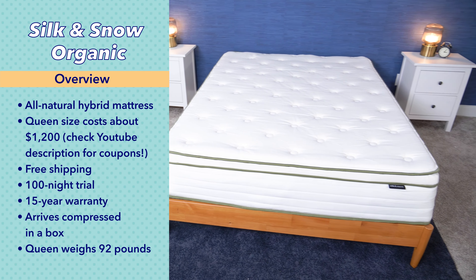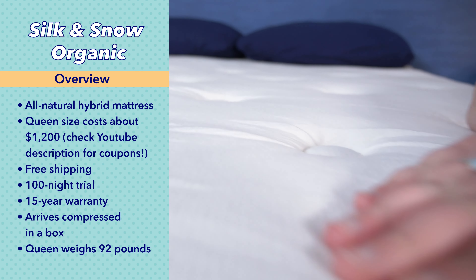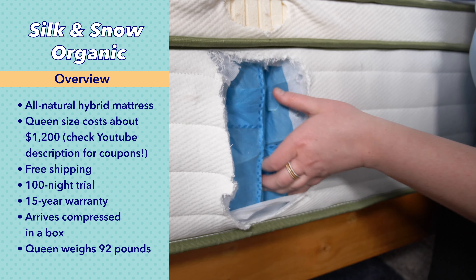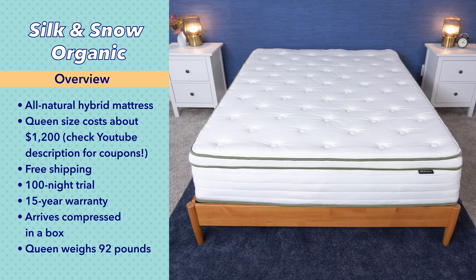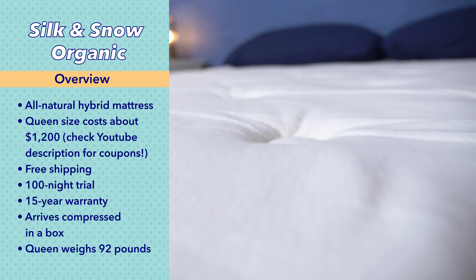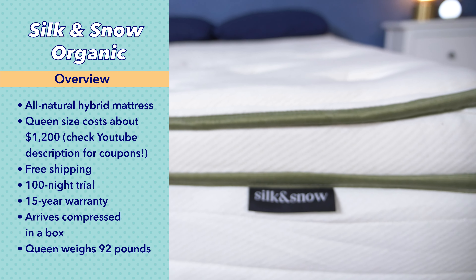Before we get going, here are some quick facts you should know about the Silk and Snow Organic. It's an all natural hybrid mattress with latex and coils. A queen size mattress at full retail price is currently about $1,200, but mattress prices do change a lot, and we have coupons to help with the cost as well. Just click the link in the description below.